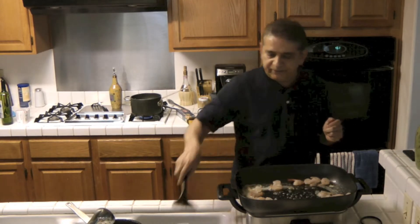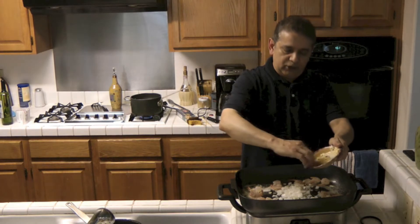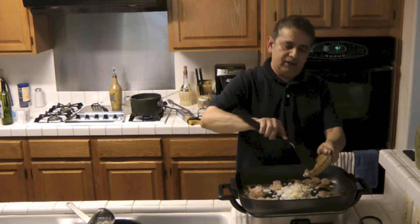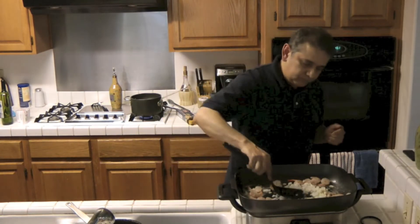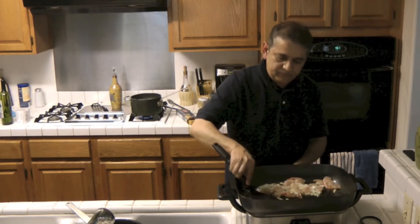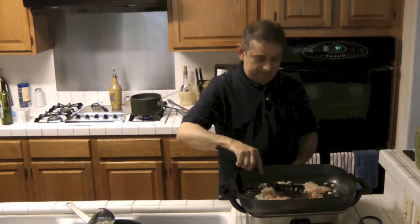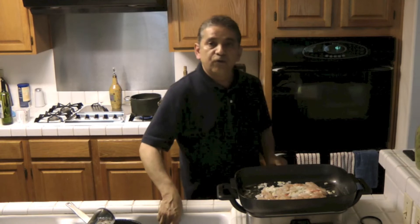In addition to the shrimp in the sauce, we're going to be adding white onions — this is one half of a medium sized onion — and four cloves of garlic. So we go ahead and mix everything, and we're going to cook this until the shrimp turn red, which means they are fully cooked.